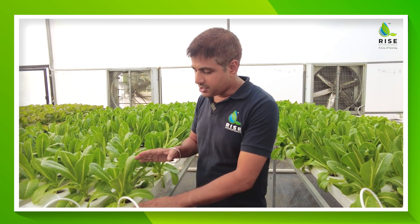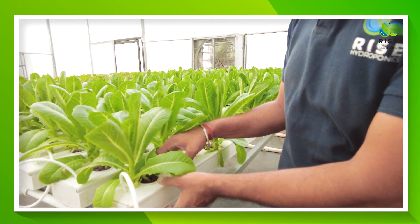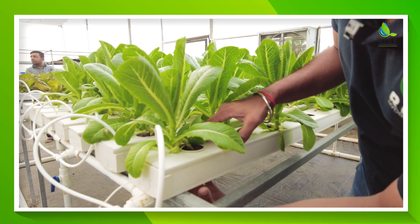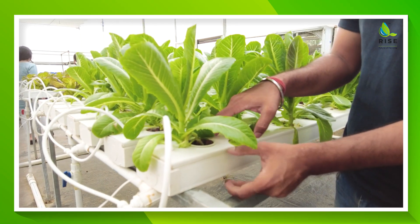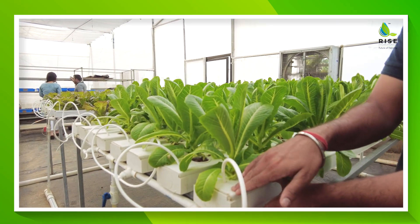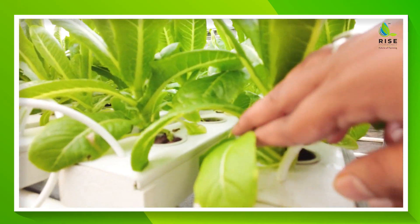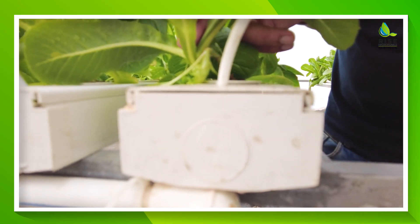Hi, I am Vivek from Rise Hydroponics. Today we will talk about NFT channels — what our quality standards are and how they should be. These are the NFT channels having a dimension of 100mm by 55 or 60mm. This is the base, which is 100mm, and this is the height, which can be 55 or 60mm. They should be openable, food grade, uPVC, virgin plastic, and heavy metal free.